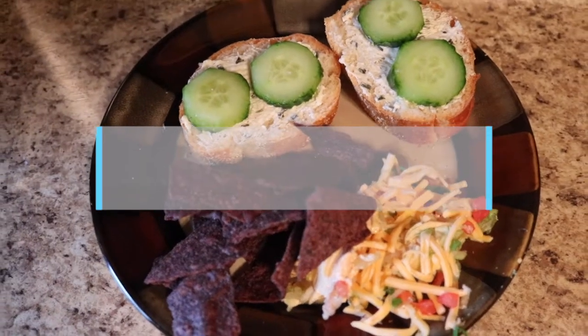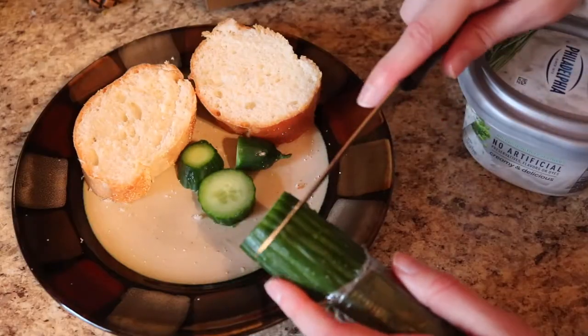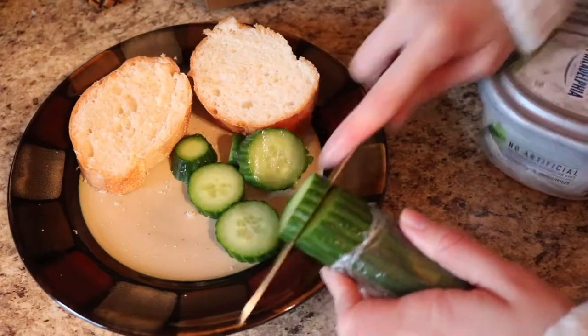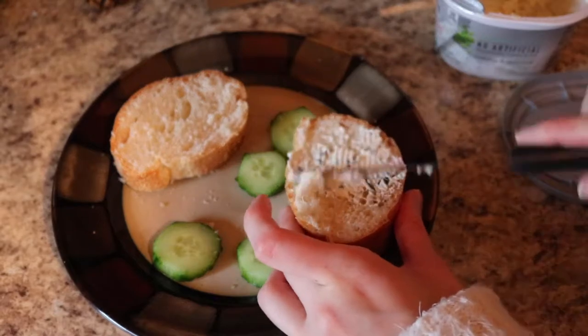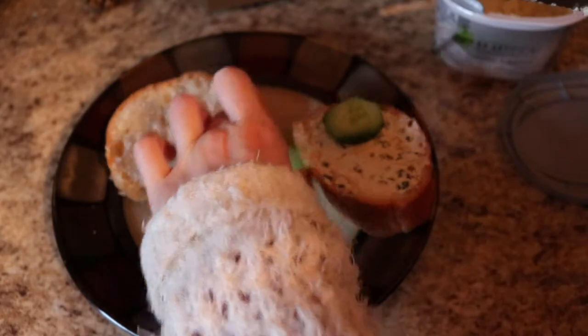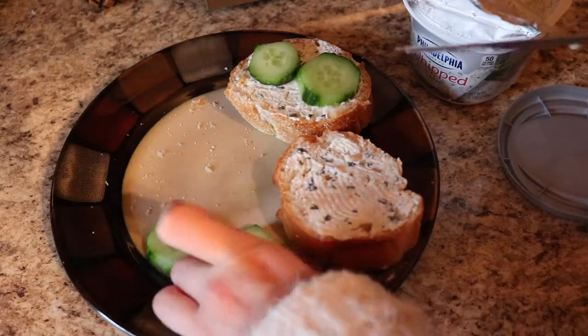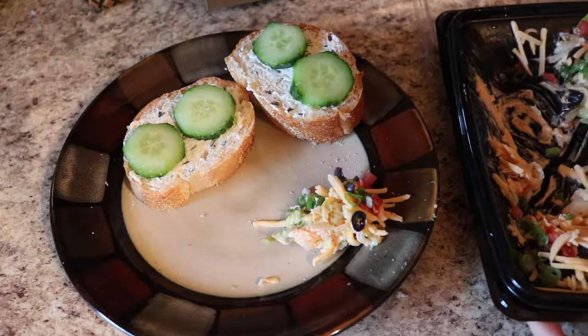To make the cucumber toast, all you're going to need is some Italian bread, a cucumber, and some cream cheese — I get the kind with chives or dill in it, or you could just put that on separately. I like this because it's really light and fresh. I also decided to add some taco dip from the store, so yeah, this was really easy and fast to make.